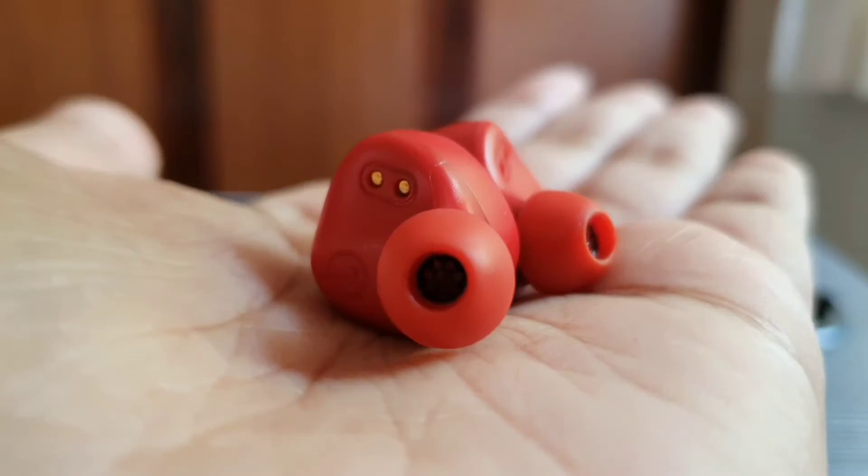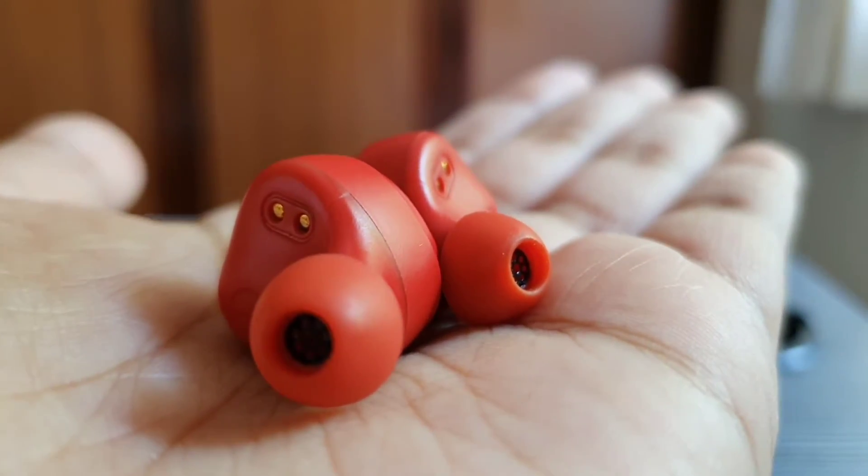On the audio quality front, I've had pretty much the same experience on both these earbuds. The in-ear design of the Miwi Duopods does help in reducing background noise, but the Realme earbuds do a reasonable job at reducing that background noise as well. So I would say both these earbuds are kind of the same — it's a draw.